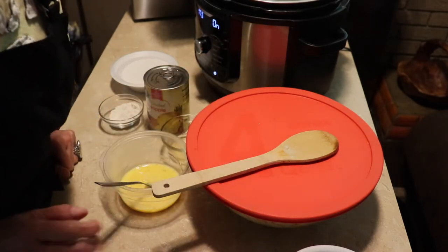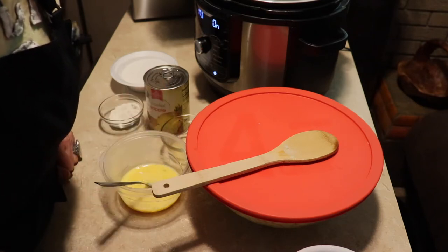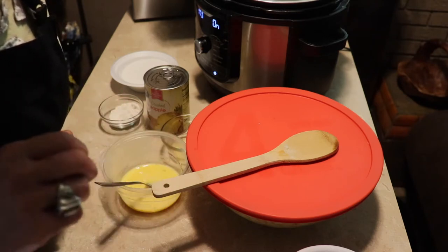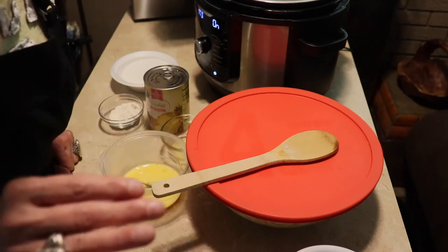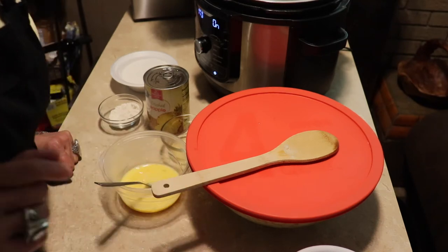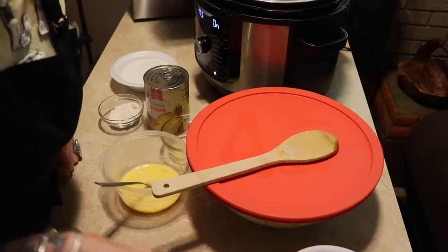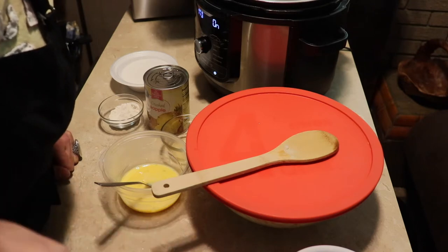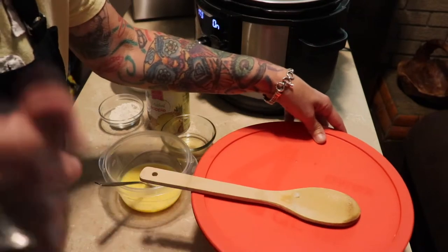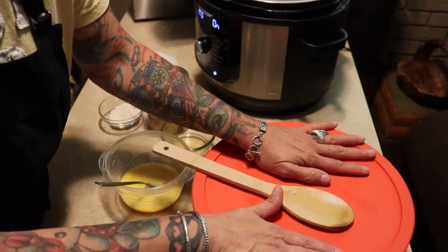Hi guys, welcome back to my channel! Today we're gonna make a recipe from one of my dearest friends. I made something the other day — the goat cheese, salmon, and spinach frittata — and she said it looked good, so I asked her to send me a recipe of her favorite things. She did, and I picked this one: an apple taffy salad. Sounds intriguing! Today we're gonna make that. Wendy — thank you so much. A lot of you know her as Wendy Beans.